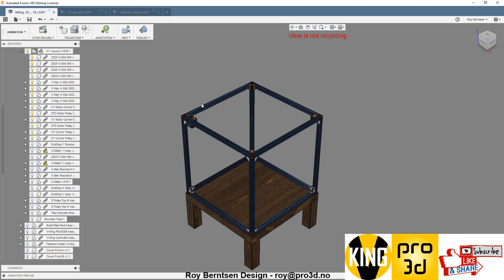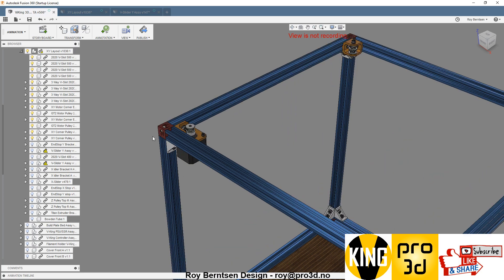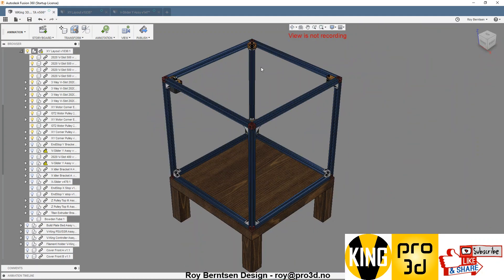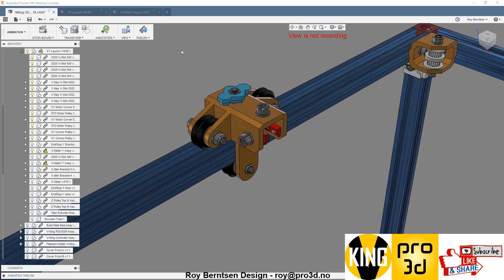You want to drop the XY Gantry on top of the base frame and tighten the screws and get the corners good and rigid. Nothing special to talk about. Then we want to print and assemble the Y-carrier.